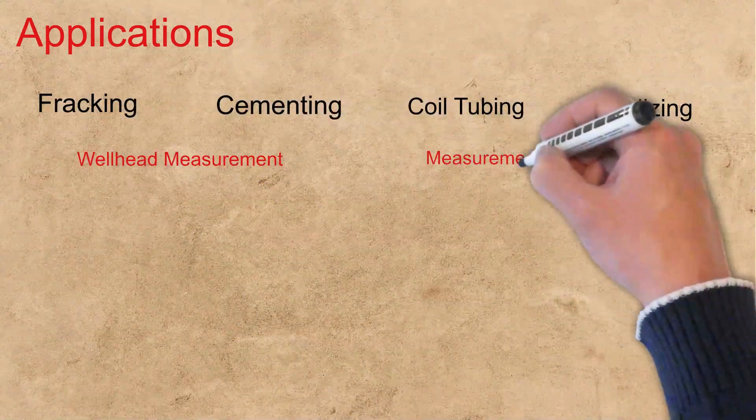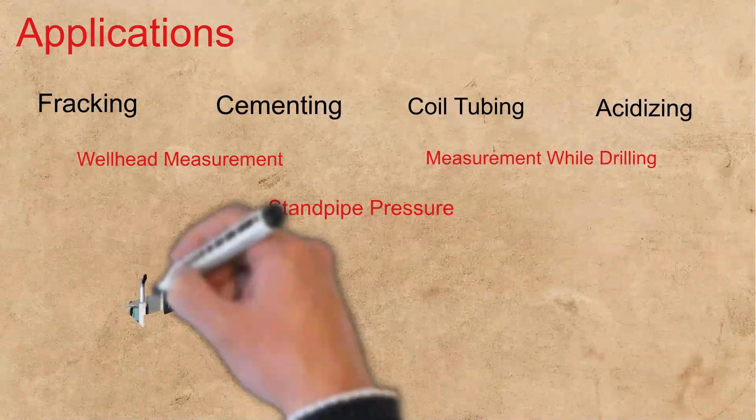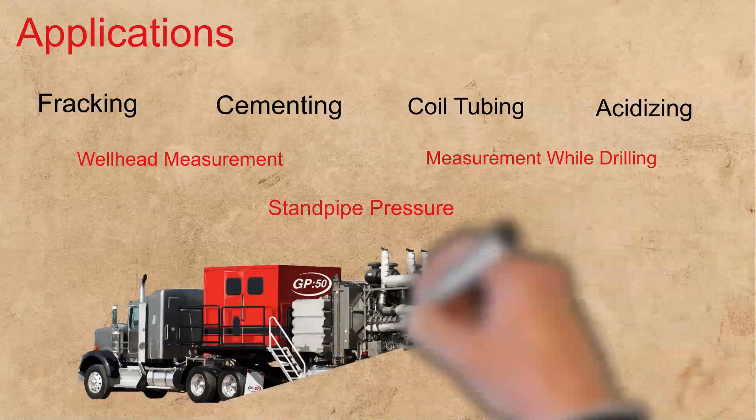This Hammer Union transmitter can also be used for wellhead measurement, MWD applications, standpipe pressure, and choke-and-kill manifolds.